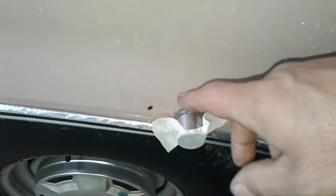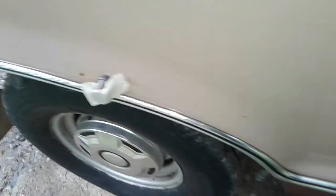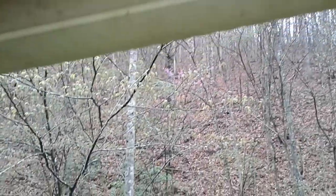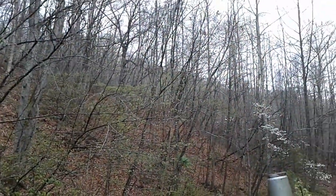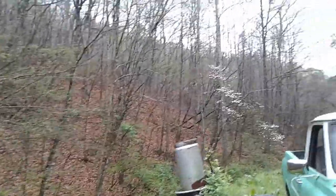I got rained out today. I've got my awning out, not all the way, but out a little bit where I can get under here to work.